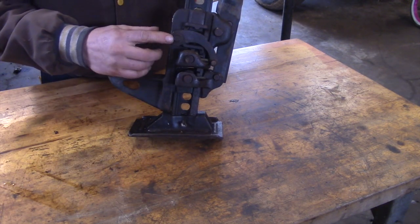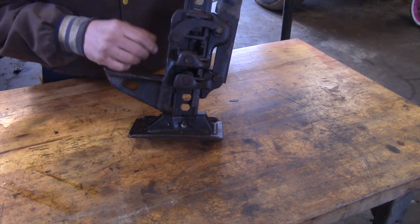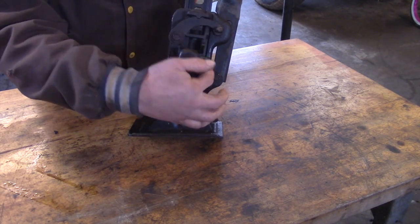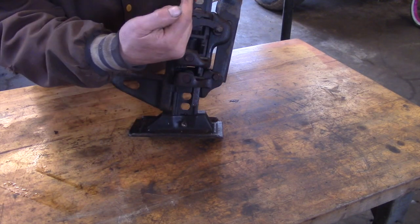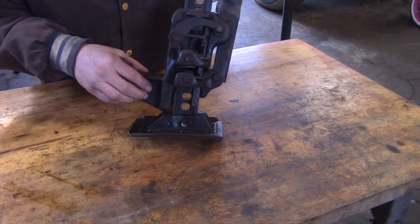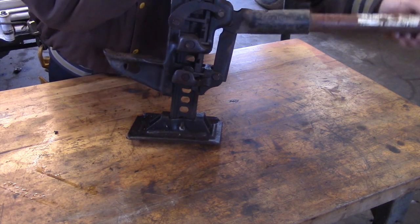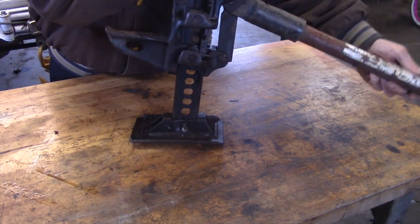Let me show you. First of all, when you want the jack to go up, this lever here is in the up position, and that holds a couple of ramps above the pins here and here in the up position. When it's like that, it allows the pins with their tapered tips to climb up the body of the jack.